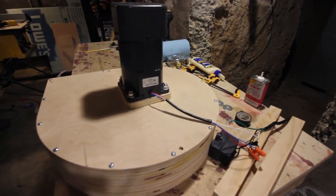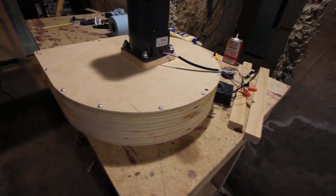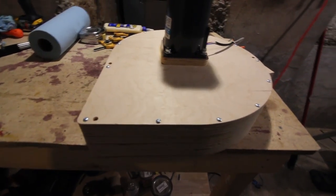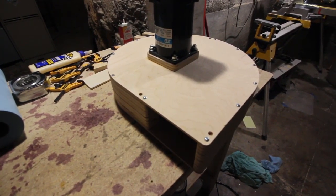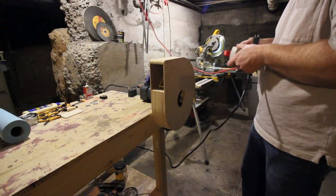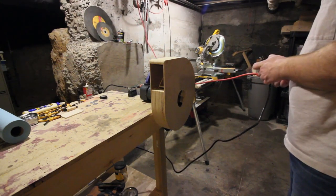And this concludes part one of building the dust collector system for my CNC router. In part two, we will build the main box that holds the collection bin and the filter. I hope you enjoyed the video — I'd love to hear what you think, so feel free to leave a comment and ask anything you'd like about the project. Subscribe and click the notification bell if you would like to know when the next video is available. Thank you for watching. I'll see you next time.